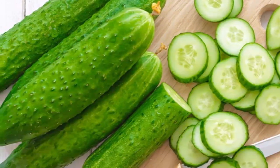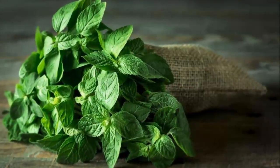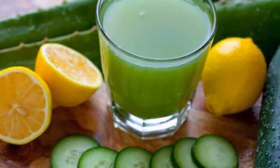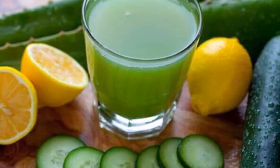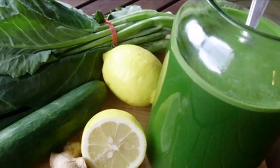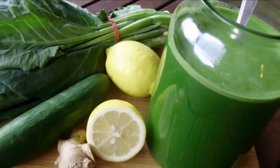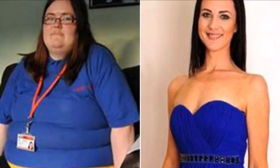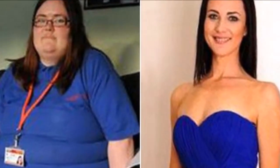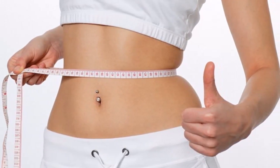This drink is already very famous and used by many women around the world. This homemade drink is very simple and easy to make — just follow the simple instructions. Milkshake recipe to lose weight: ingredients: 8 glasses of water, 1 teaspoon grated ginger root, 1 cucumber peeled and sliced, 1 medium-sized lemon cut into slices, 12 fresh mint leaves, 1 teaspoon dry mint.